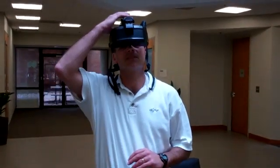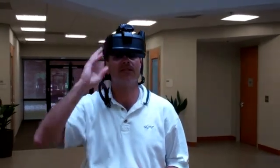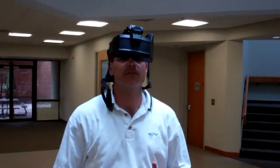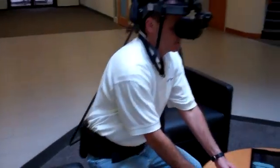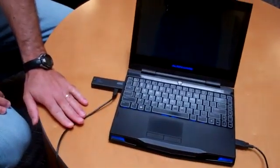Hi, this is Jason Kaplan with Sensix. We're here today demonstrating our Z-Site, our helmet-mounted Z-Site, with wireless. The first thing I'm going to do is bend down and plug the transmitter into this laptop. This is the transmitter connected through USB.